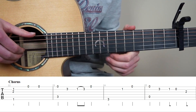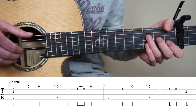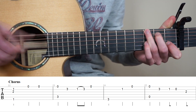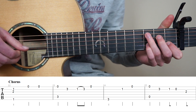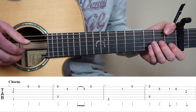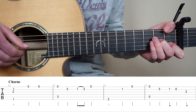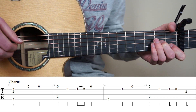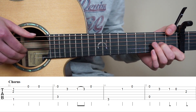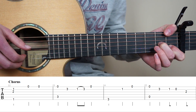So we're first going to learn the chorus of the song, and we're going to start with bar 22 to 25. Start by putting your thumb on the 1st fret 6th string, middle finger on the 2nd fret 3rd string, and point finger on the 1st fret 2nd string. With your right hand you're going to pluck strings 6, 3 and 2 at the same time. Then you're going to play open 1st string 2 times.